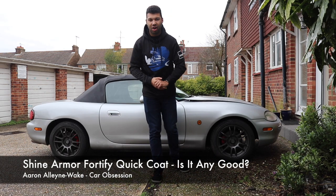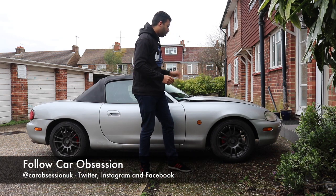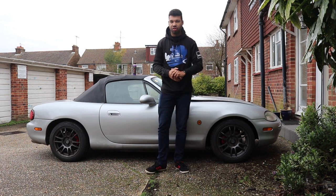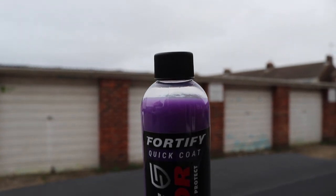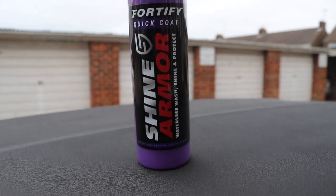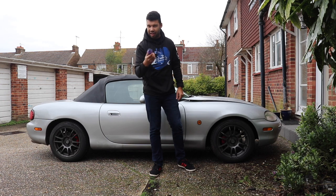Hello guys and welcome back to Car Obsession. Today I'm joined by Mad Max, my test mule for a new product sent to me by an American company called Shrine Armour. Here is their product — it's the Fortify Quick Coat. The idea is this is a waterless wash, so no need to muck about with hoses, buckets, or pressure washers. You literally use this and two cloths, so it should be dead easy — but is it any good? Well, let's find out.